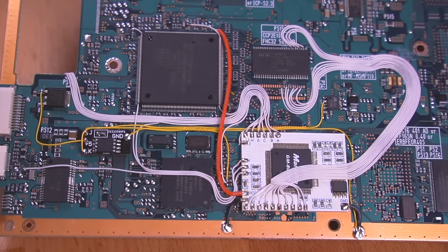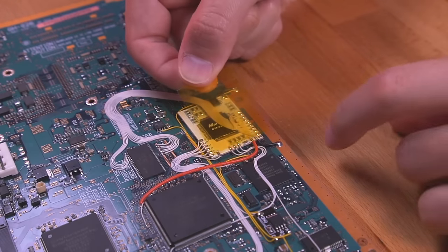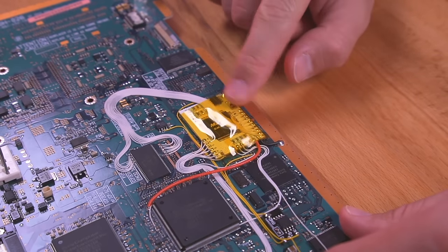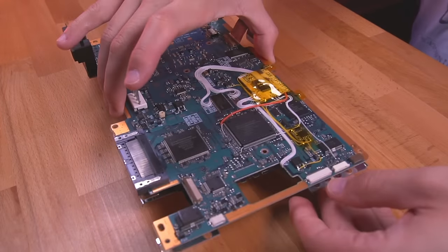Here's how everything looks all wired up. Before we reassemble the PS2, it's always a good idea to insulate the mod chip with some Kapton tape to prevent any potential shorts. And now all that's left to do is put the console back together.